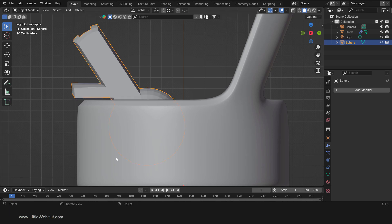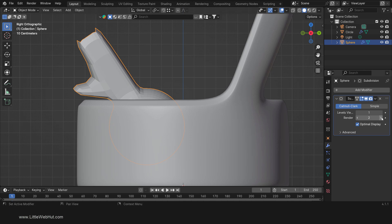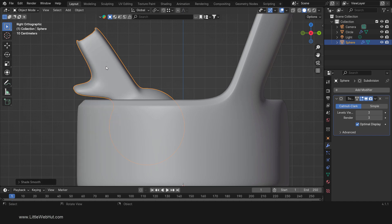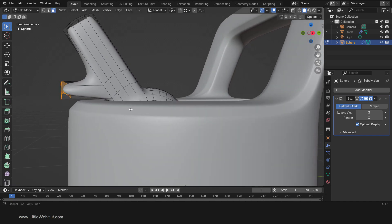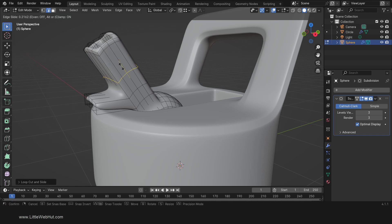Next tab into Object Mode and add a Subdivision Surface Modifier. I'm going to increase both of these values. Now right-click and select Shade Smooth. Then tab back into Edit Mode. Next we'll add some loop cuts to define the shape better: press Ctrl-R and add loop cuts here, here, here, and here.